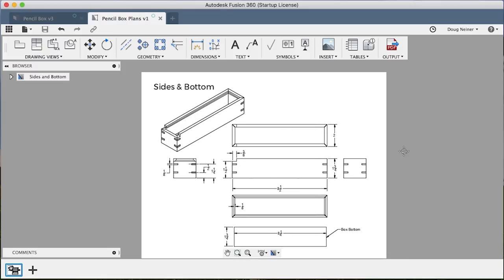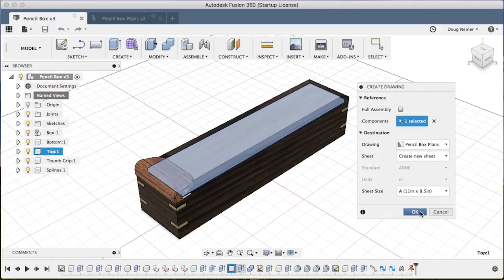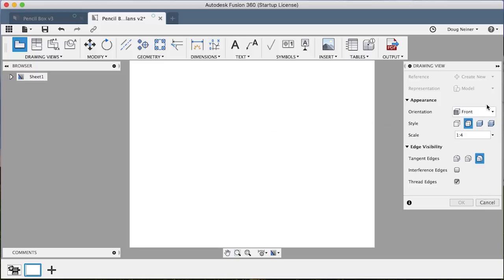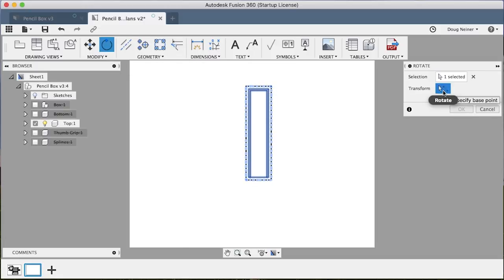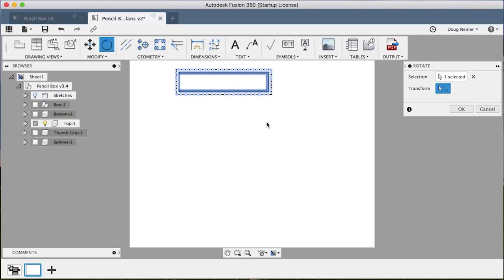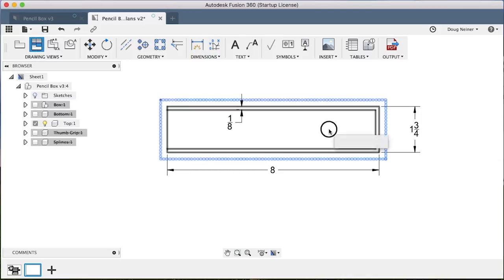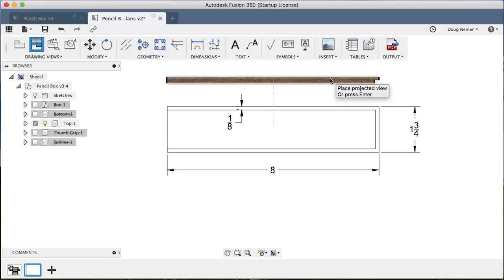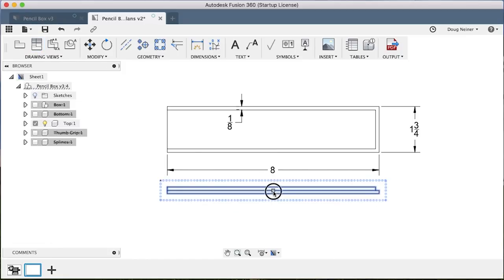Now let's work on modeling the lid and the top. We'll come back to pencil box, right click, and say create drawing. Again add to the pencil box plans — this time we will let it create a new sheet and hit OK. So now we have two sheets. Switch this to top view — this is all old hat by now. We'll rotate this so everything stays the same way. If you don't get that little green box you can click on transform and select. Let's go ahead and dimension this: eight inches long, eight and three quarters this way, an eighth inch here. Let's go ahead and do a projected view. If it gives you the wrong view — kind of the side view that we want — you can either place it below or place it, hit enter, and then move it above. You have a lot of flexibility over where you place these things.